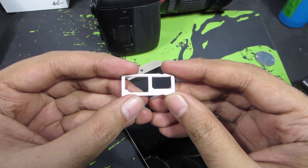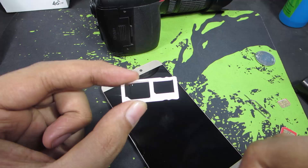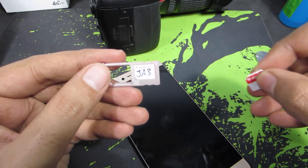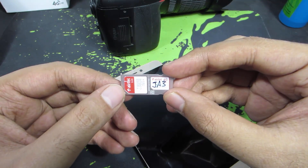This SIM card tray supports dual SIMs and we have two SIM slots — this is for nano SIM and this is for micro SIM. This is SIM 1 and this is SIM 2. The nano SIM should be placed in this way, and for the micro SIM, this is how you place it.